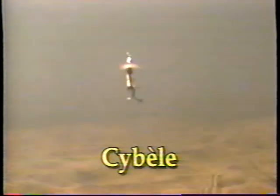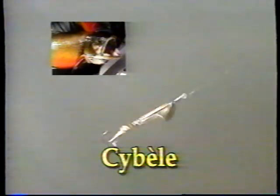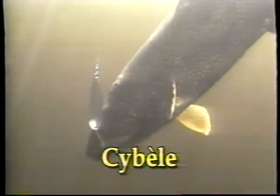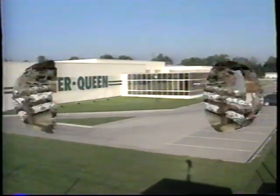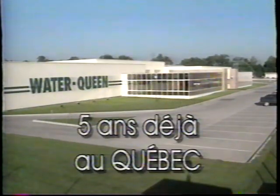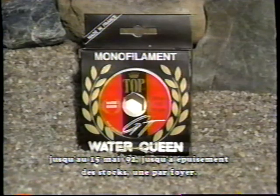Cybelle, c'est le nom de toute une gamme de leurres ultramodernes. Cybelle, ce sont des cuillères tournantes, balancées, équilibrées, qui entrent en action dès l'instant où elles touchent l'eau. Cybelle, ce sont aussi des ondulantes conçues par ordinateurs pour fournir de puissantes vibrations sans briller la ligne. Cybelle, c'est une nouvelle génération de leurres à découvrir, fabriquée en France par Water Queen. Water Queen fabrique plus de 15 différents types de monofilaments, 300 modèles de cuillères, 1500 modèles de flotteurs. Pour célébrer sa cinquième année au Québec, Water Queen vous offre gratuitement une épuisette revolver de 24,95 $ à l'achat d'une bobine de son monofilament. Voyez votre détaillant.